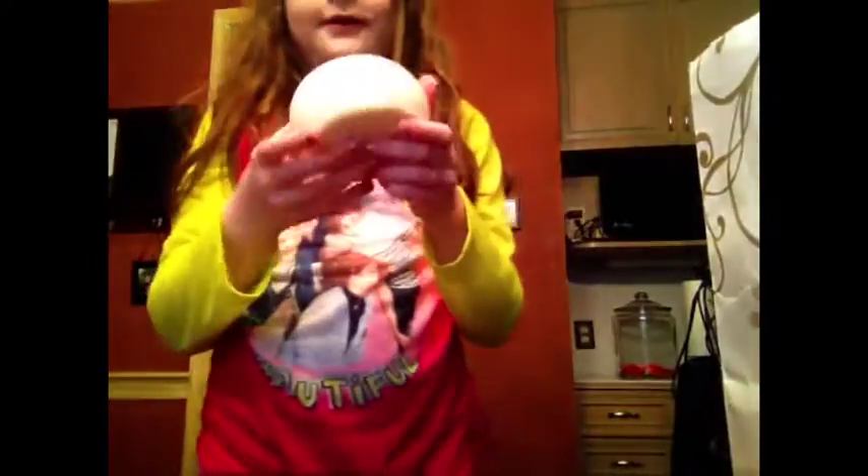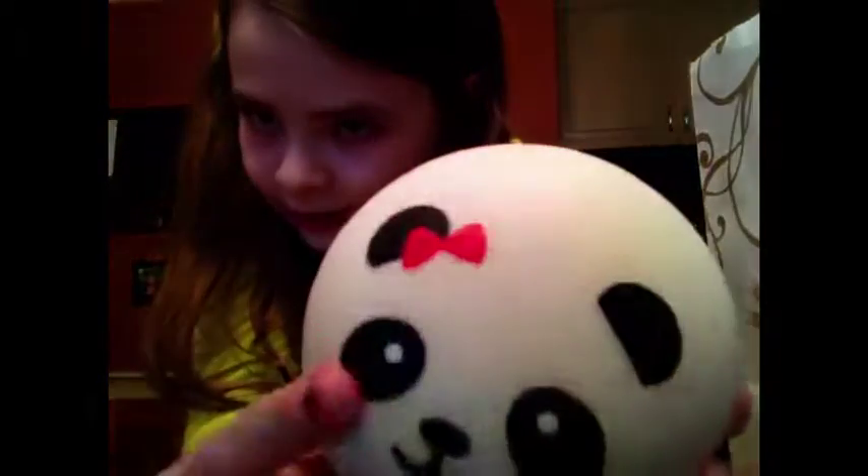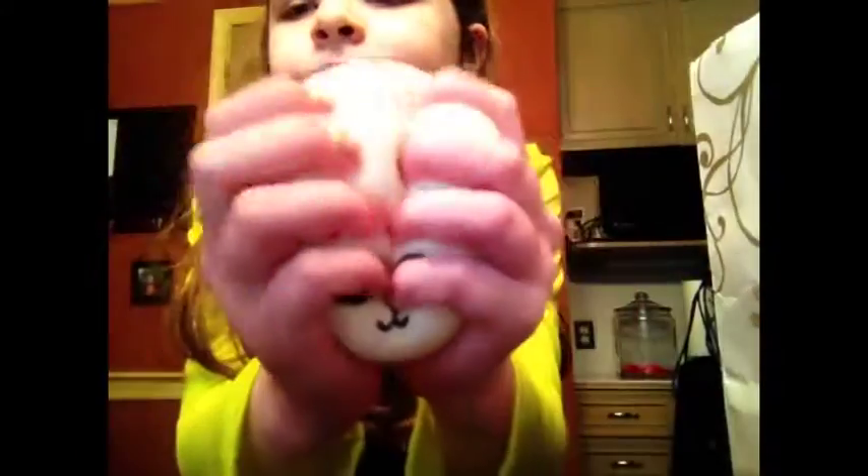I also have a panda bun. On a previous squishy dares video, I used another panda bun that I got scammed on — it had eye pins in it. I'm sorry if that upset anyone, but I promise it was only like 50 cents. But here is the panda bun I got from Soie Squishies, which I did not get scammed on. It has a red bow and is a jumbo panda bun — super soft, pretty slow rising, and I really love it. It's starting to get a little yellow because it's older.